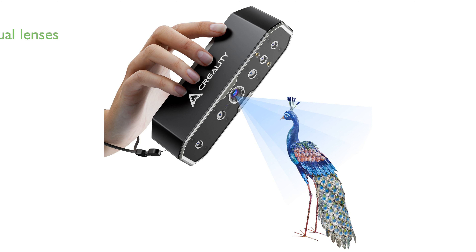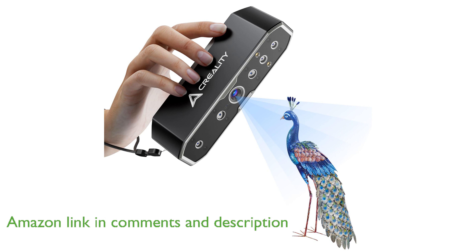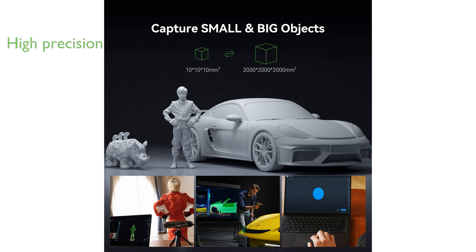The Creality CR Scan Otter Scanner is designed to capture objects of various sizes, from tiny coins to large cars, thanks to its dual lenses and wide scanning range. Utilizing advanced StructureLite stereo matching algorithms, this scanner achieves an impressive precision of up to 0.02 mm, ensuring every detail is captured with sharp clarity.